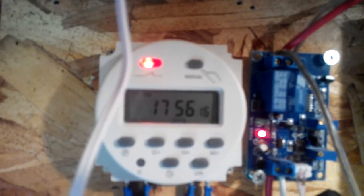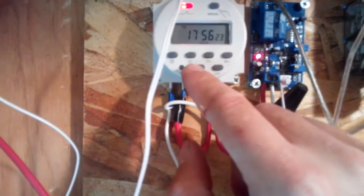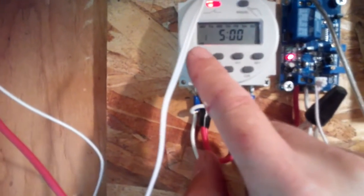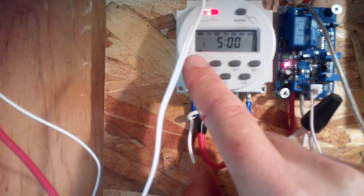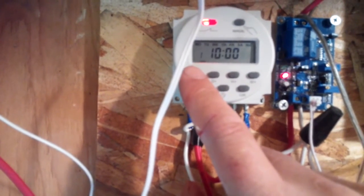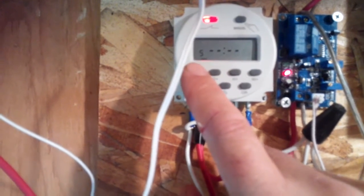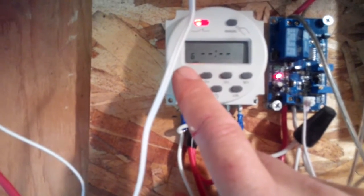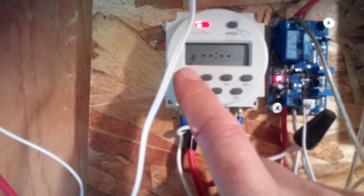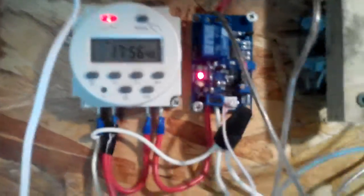There's the timer. This shows when it turns on and off, and there are 16 different settings for turning on and off. You can turn them off every day, one day, two days, whatever. I got that on eBay for about six dollars.